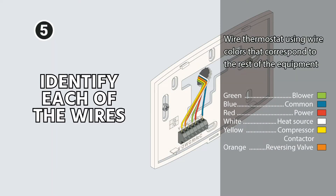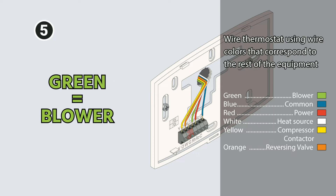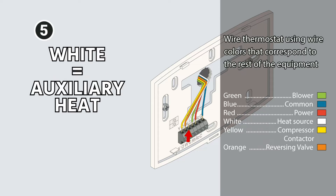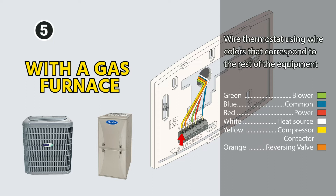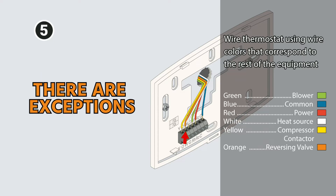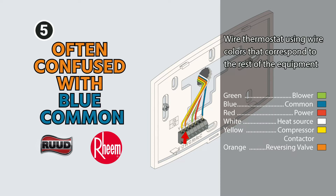Now you want to identify each of the wires. There are some standard colors that are used: green being blower, blue being common, red being 24-volt constant power, white being your heat source or auxiliary heat in the case of a heat pump, yellow being the compressor contactor or cooling mode. In a straight cool unit with a gas furnace or electric heat only, we would call it the cooling call, which would generally be yellow. Orange is generally the reversing valve. One exception is if you have Ruud or Rheem equipment — they will often use a heat mode call on the reversing valve as blue instead of orange, which is often confused with a blue common.